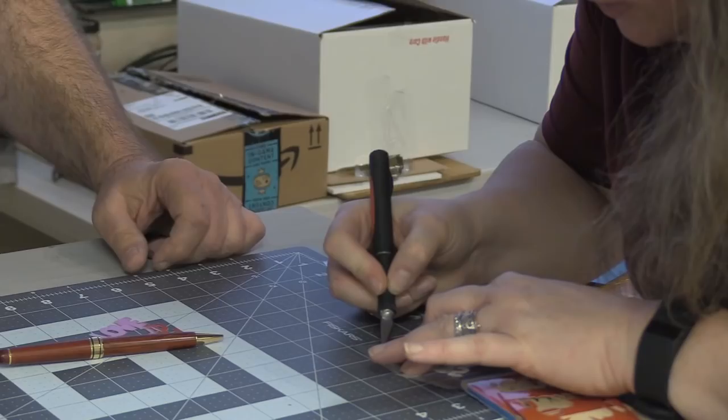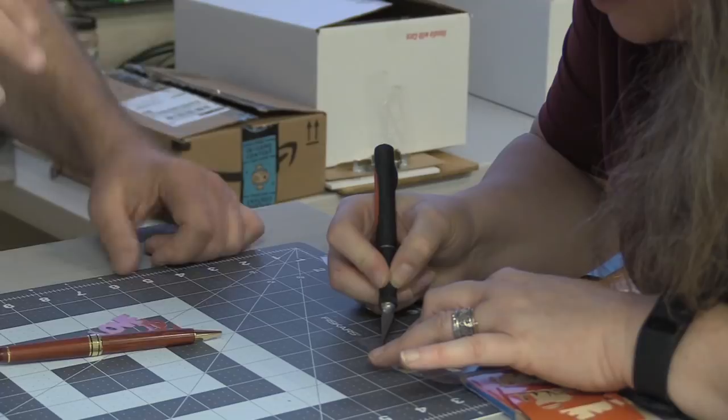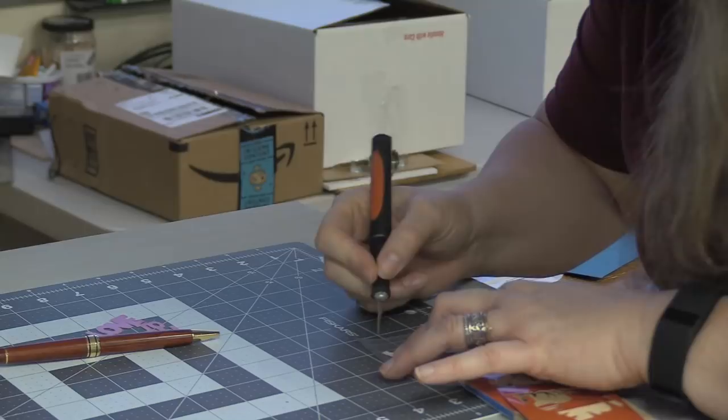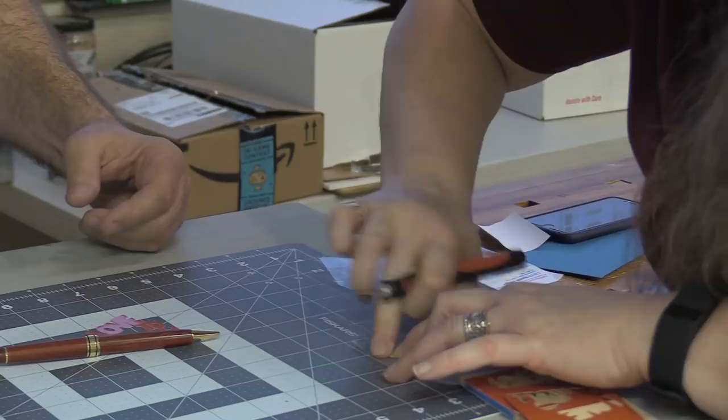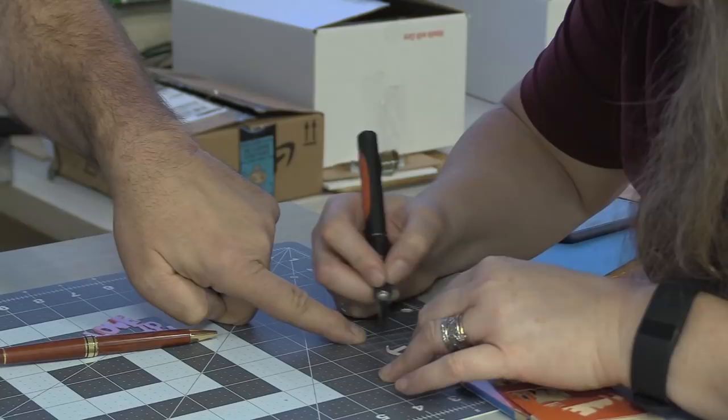Whereas with the vinyl cutter - this is the reason I brought my daughter over, not to embarrass her, but just to show that until you get the feel for peeling the backing off, it takes practice. My daughter did all those mugs for me and they were done with a vinyl cutter. The technique of removing the excess vinyl is called weeding - you come in from the middle and just pick it. It's called weeding.